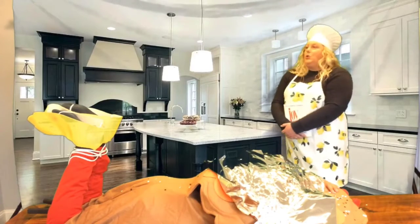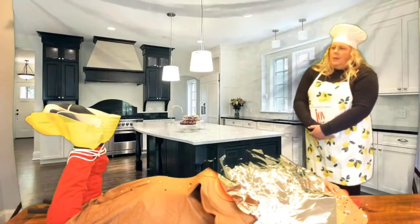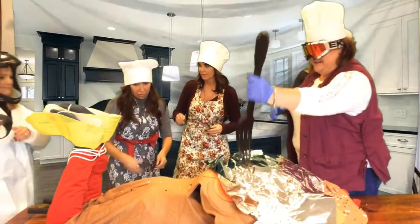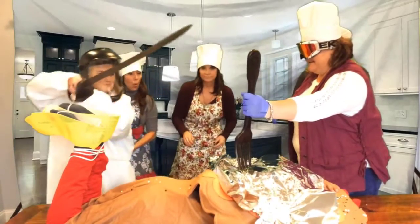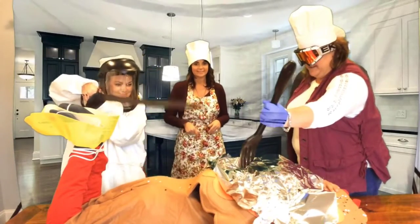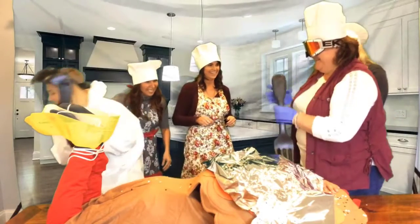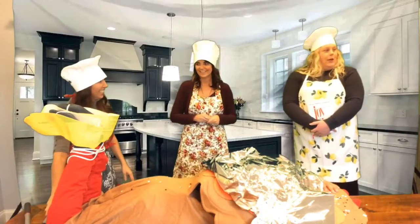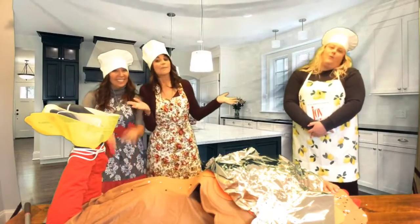And you are now ready to carve your turkey. And who will have the honor of this? Oh my goodness — such a fine specimen. Nothing left now but to dig in and enjoy. Happy Thanksgiving, everyone! Happy Thanksgiving!